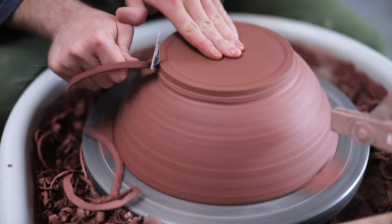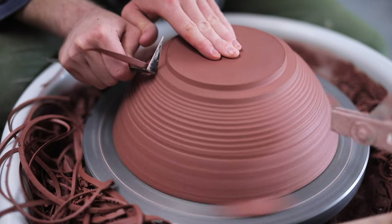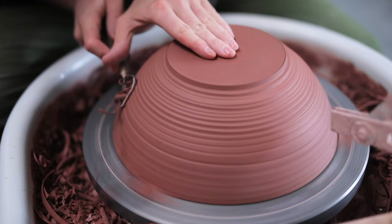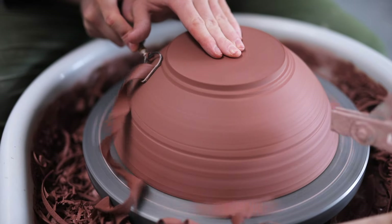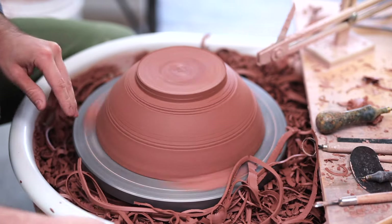At last, I can start to trim away the excess clay. Throughout this entire process, I'm trying to keep my hands as steady as possible. Whenever I'm trimming, my two hands are connecting in some way, usually by a thumb. It's very easy when trimming to let the clay influence the movement of your tools, when in fact you want to trim in such a way that you completely ignore any of the clay's influence. If one lump comes around and you let your tool go with that lump, it'll just become more and more exaggerated with each rotation.